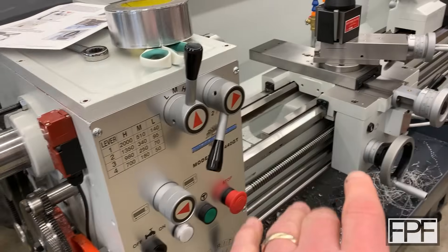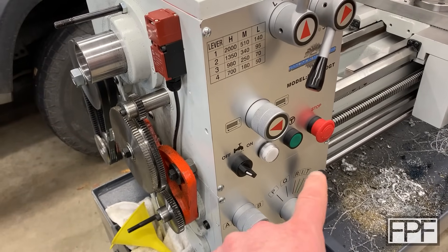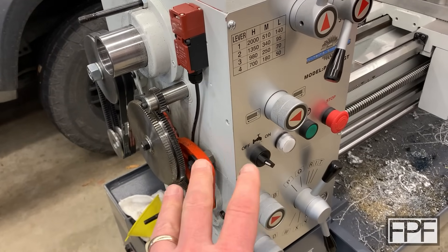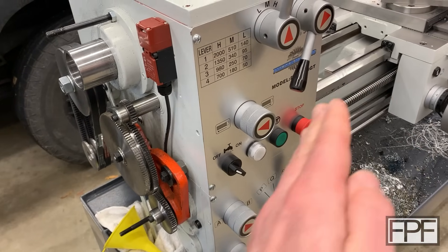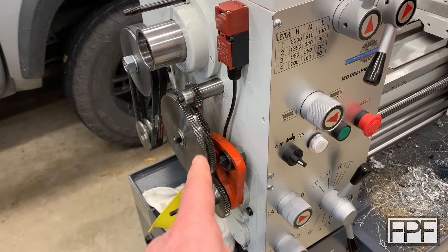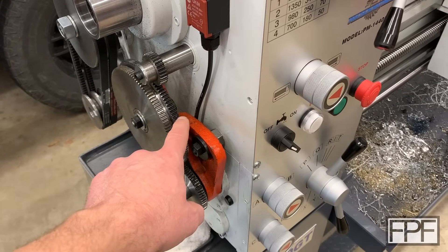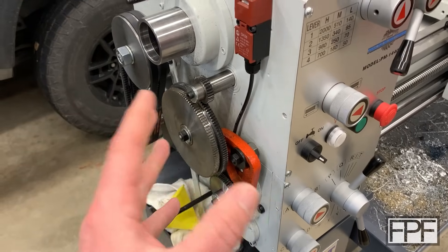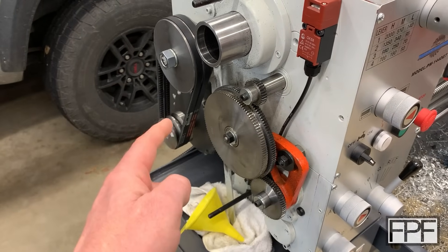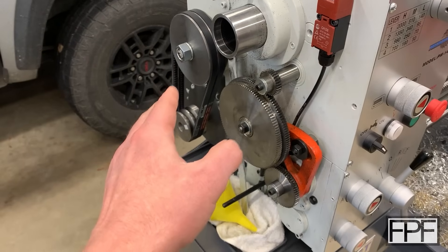This lathe will cut all different sorts of thread pitches and most of them you can cut just by changing the position of these two levers or tumblers here on the front. But if we can't set the correct advance or reverse speed on the carriage, we have to change out the actual gears on this side — or at least flip this set over so it's driven by this gear instead. Every time we do that we have to reset the mesh on those gears, or if we're adjusting belt tension we need to make sure the belts are running correctly.